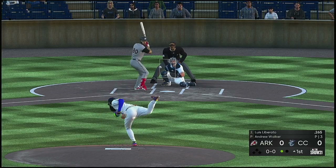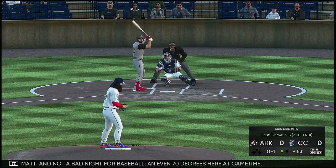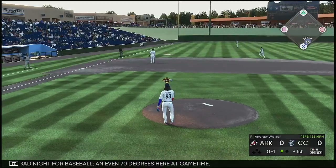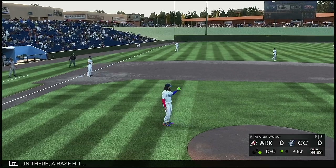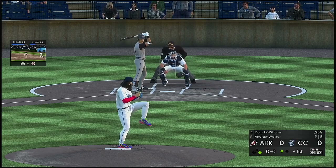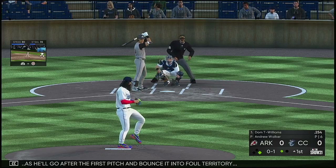Luis Liberato comes on with one gone here as he looks at a called strike one. Not a bad night for baseball, even 70 degrees here at game time. Now a little looper fielded in there — a base hit. Standing in now is Dom Thompson Williams. He'll go after the first pitch and bounce it into foul territory.